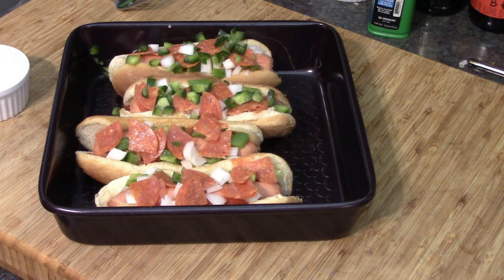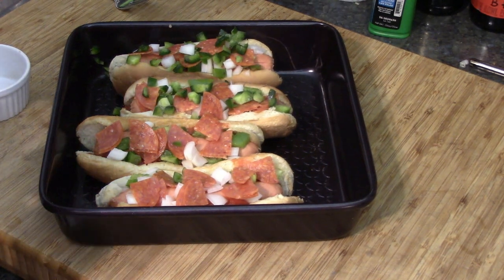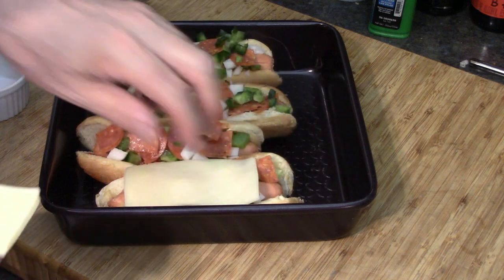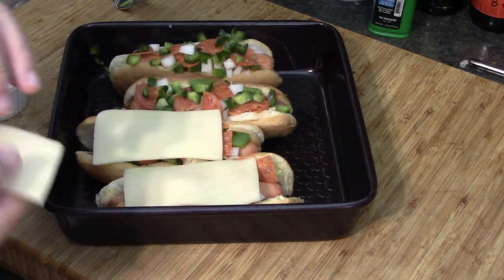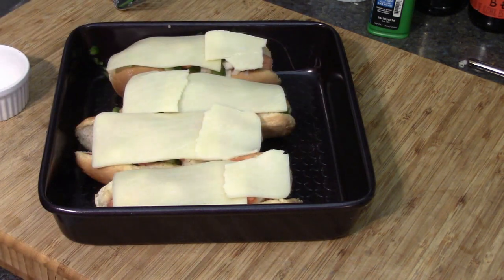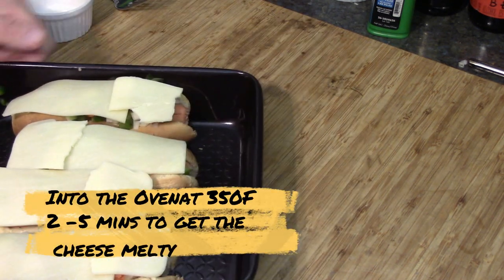Now we put the other half slice of cheese on top and that's going to hold everything together. Then I decided to take out one more slice just to make sure it's all covered. Into the oven — 350 — probably only about two or three minutes just to melt the cheese.